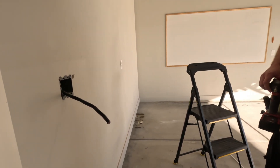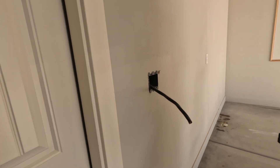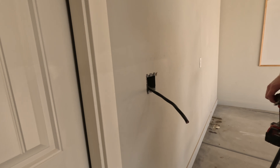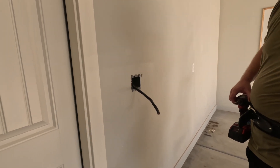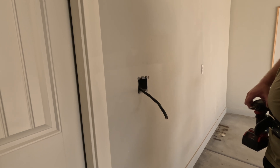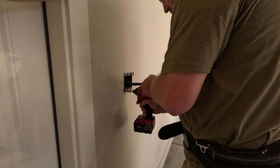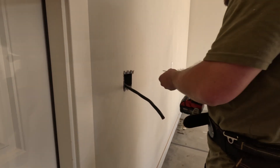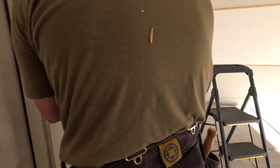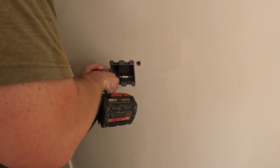I didn't understand how these worked — you just tighten those up and they clamp from the back side. You said to grab whichever one was cheaper and that one was two dollars cheaper. Honestly, where this is a sheeted wall, those clamps aren't going to work anyway because it's too thick.